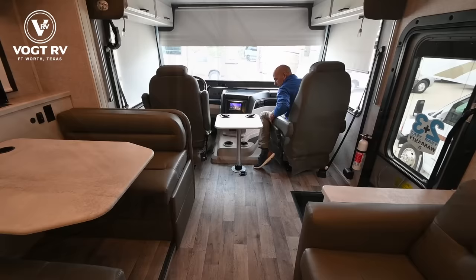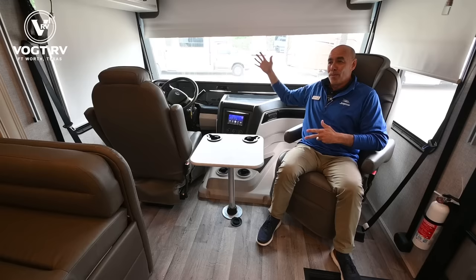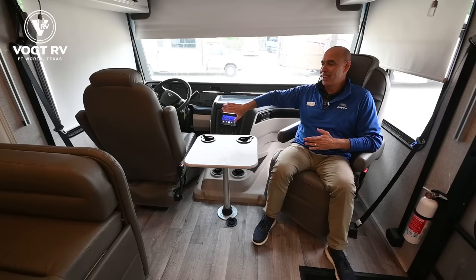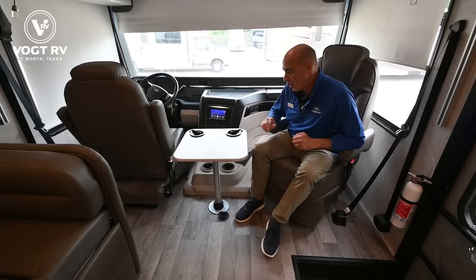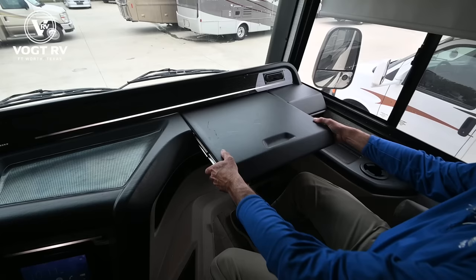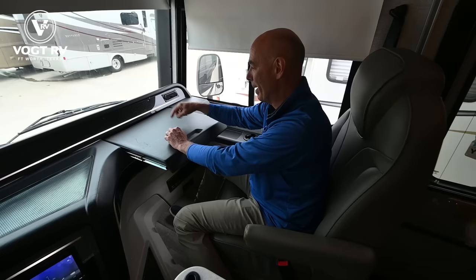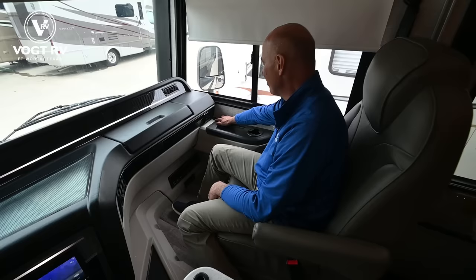Now we're on the inside of this 27A Jayco Elante. I just spun this chair around — we can do both the driver's seat and the passenger seat. This is one of the beauty things about a Class A motorhome: this area becomes the living space too. In a Class C or B, the cabin is really just for driving, but here we can spin the seats around and extend our living area. There's a nice table here, and on the passenger side we can pull out a little extension — a perfect place for a laptop for your co-pilot.